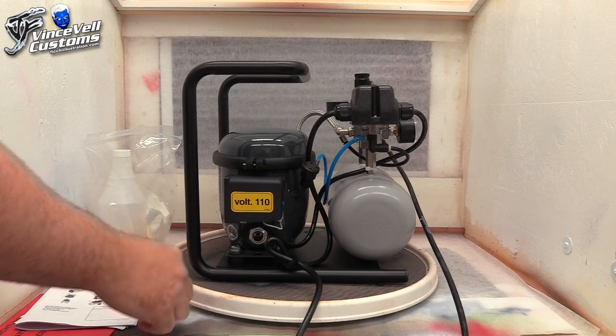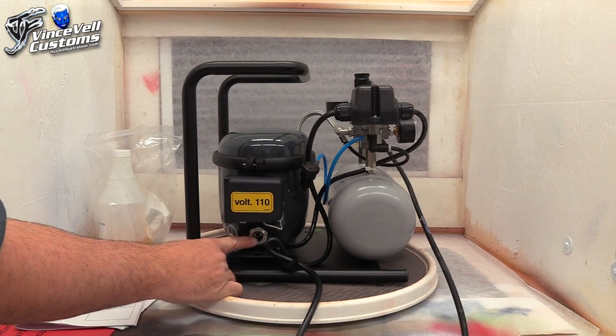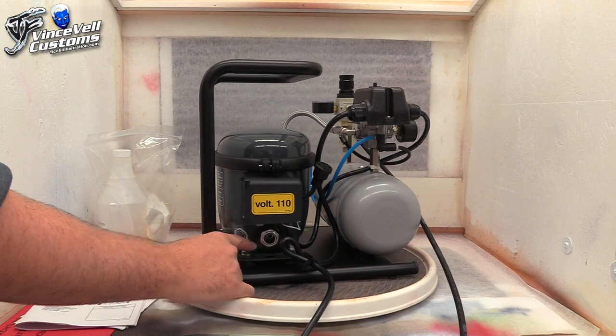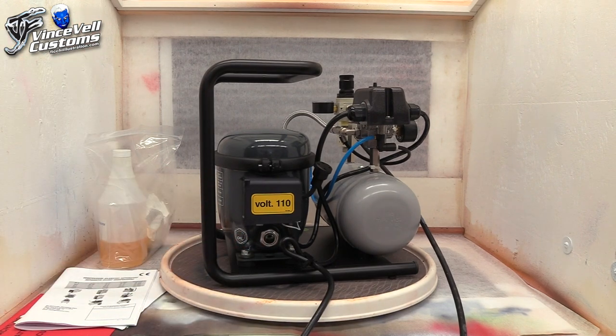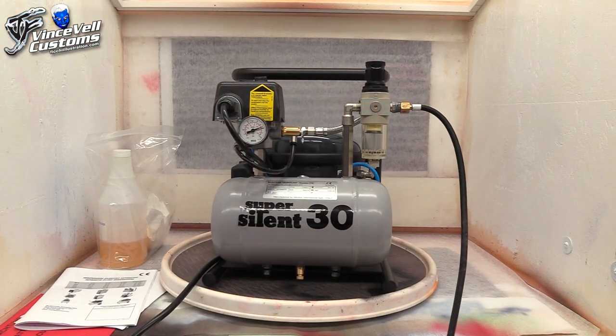It lets you know it's 110 volt. Over here is your oil gauge. I move this around a lot so it's a little bit higher, but you want to keep your oil at mid-range — it lets you know exactly where your oil should be. Other than that, that is pretty much the compressor. It's straightforward, really nice and clean, quiet. I'm happy I picked it up finally — it was about time and it's great.